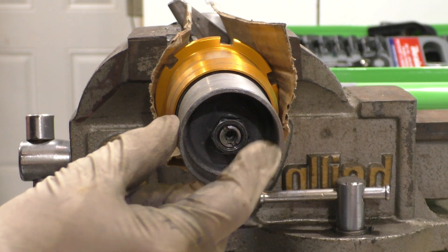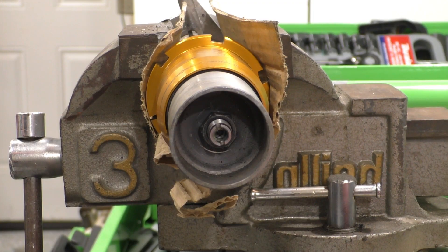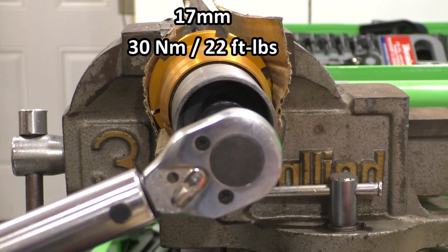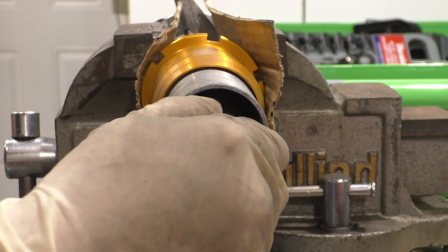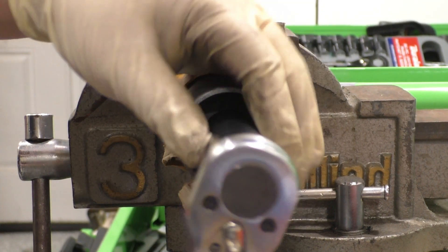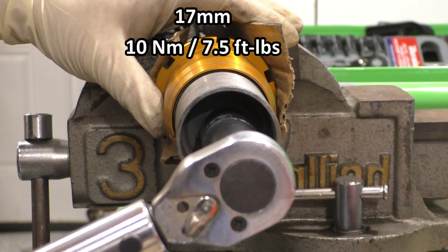Next we'll take the 17mm jam nut and get that on there. Once it's all the way down, take your torque wrench with that 17mm and torque it to 30 newton meters or 22 foot pounds. Next, take the adjustment mechanism and screw that on top. Once that's all the way snug, torque it with the 17mm to 10 newton meters or seven and a half foot pounds.